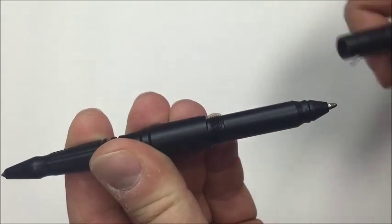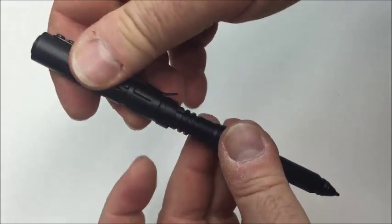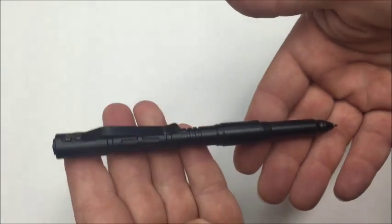For a limited time, I have worked a deal with the manufacturer to offer the Tactical Pen to my blog members for shipping and handling only.